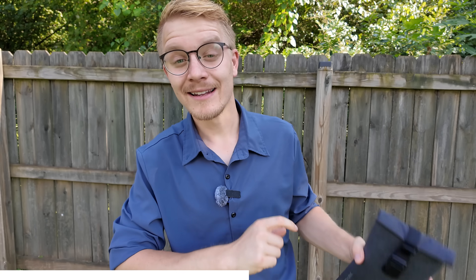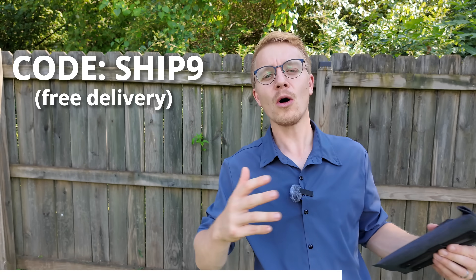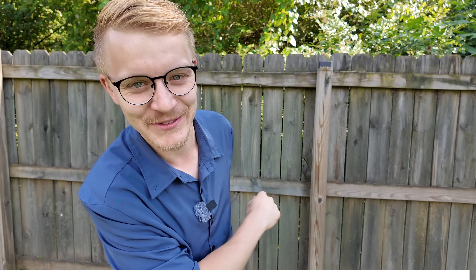Make sure to check out GoDark bags — their stuff is seriously good. And a shout-out for HSL Ammunition. They're not a sponsor of this channel because you guys have been using their code too much. If you use code SHIP9, all the 9mm in 1,000-round packs ships for free. They said they absolutely cannot be sponsoring us if we're giving away this code. But I double-checked — the code still works for free shipping. Now let's get back to the video.